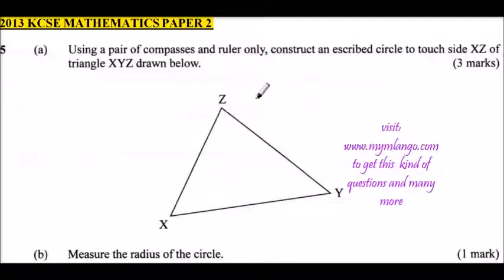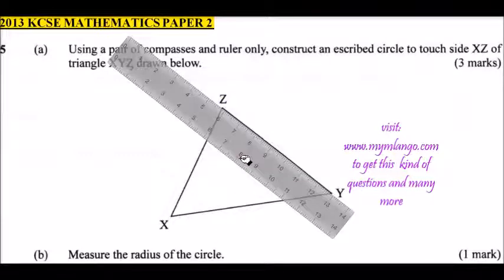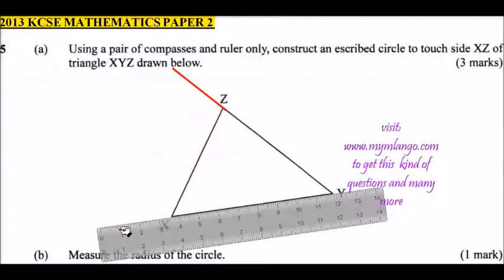We are going to extend the line YZ and the line XY, and then we bisect the angles. Press your ruler on YZ and draw a line joining that point Z, then place your ruler on XY and draw the line joining X.